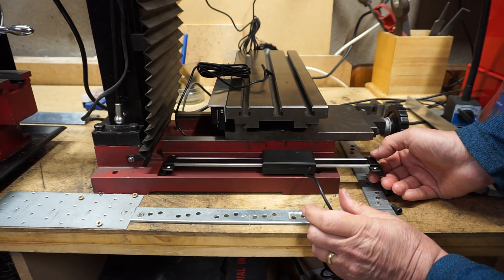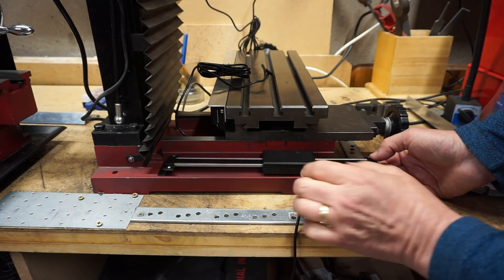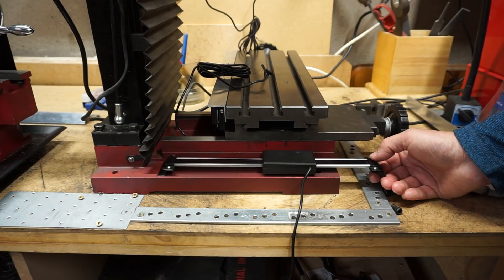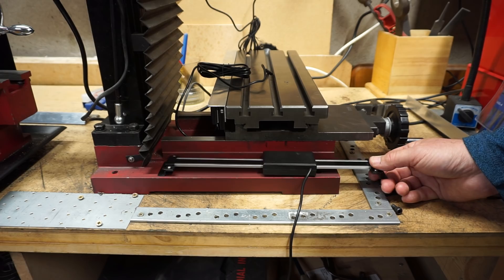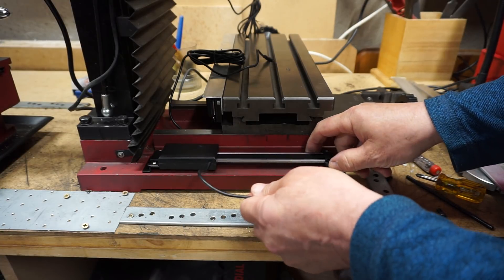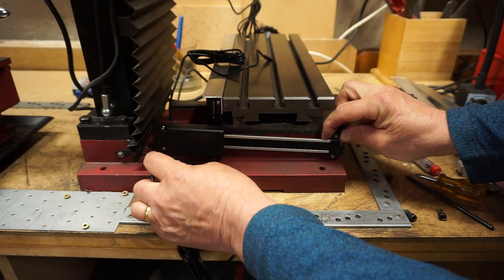Either way, what I'm going to do is shorten the scale so the ends fit within that space, and then I'll decide which orientation to put it in. I've shortened the scale but I've come to the conclusion that trying to get it fitted that way around is just going to be too tight.